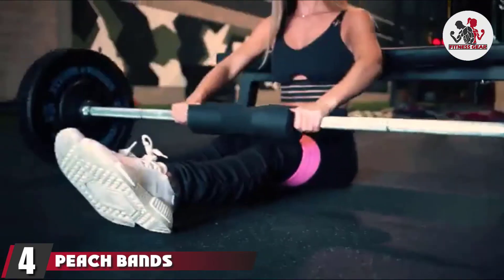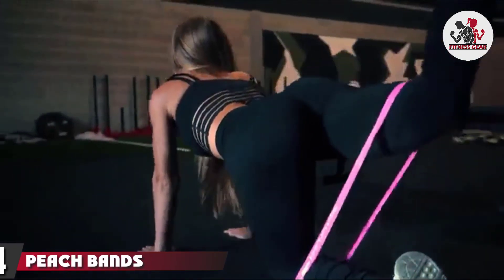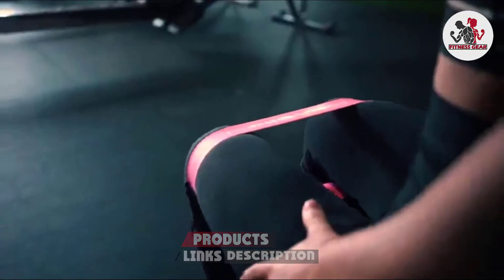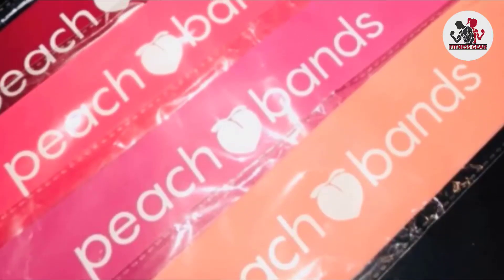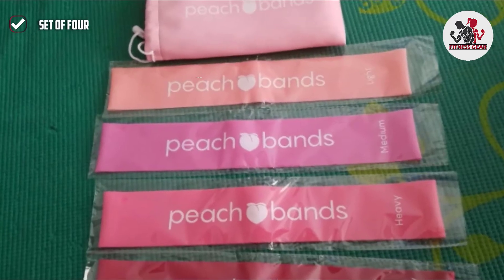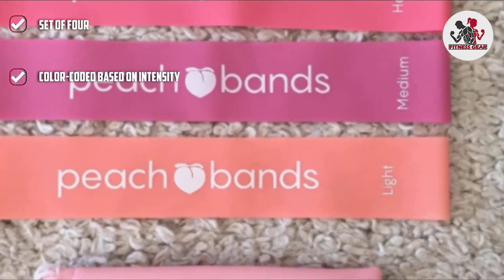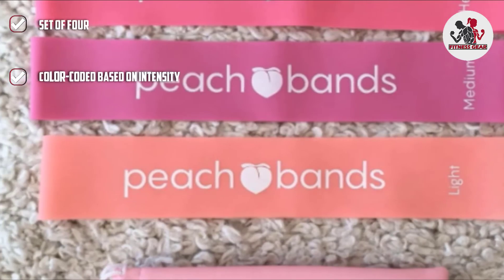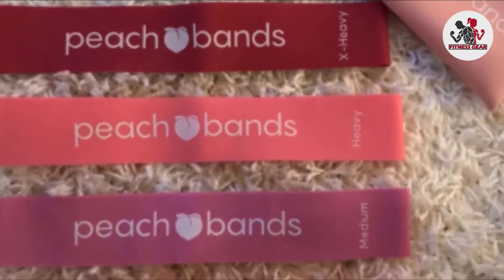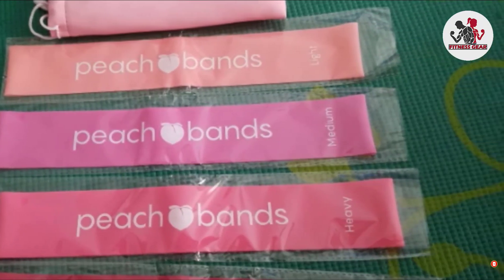Next at number 4, we have the Peach Bands Resistance Band Set. The Peach Bands Resistance Band Set is a classic resistance loop set crafted with lower body workouts in mind. The set ships with four latex resistance loops, which promise to be lightweight, durable, and stretchy. The latex also promises to be comfortable and to stay firmly in place as you tackle your favorite lower body exercises. Start with the beginner-friendly 10-pound option and work your way up to 35 pounds of resistance. Since the bands are color-coded based on intensity, it will be easy — and maybe even a little fun — to track your progress.